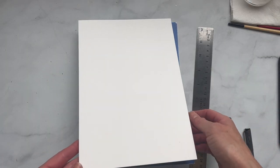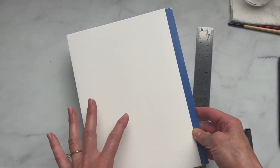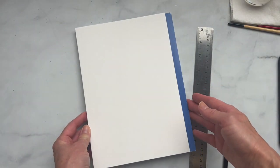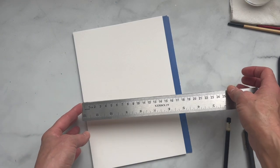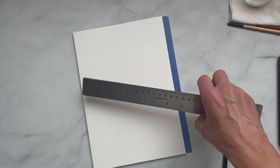For this tutorial you're going to need a couple of supplies. The first is watercolor paper — please make sure it is watercolor paper because we need it to handle the water. I'm using Stonehenge but you don't need something that fancy. Canson or Strathmore or something you get at a local craft store is totally fine. I have a ruler just so I can find the center because I want it to be balanced, but you don't have to do that.